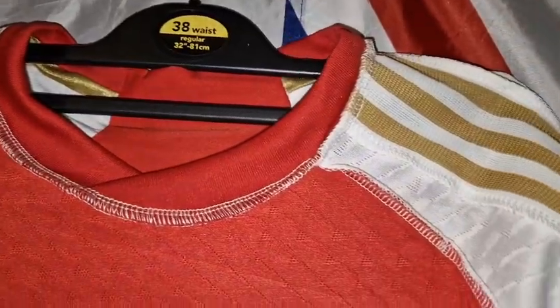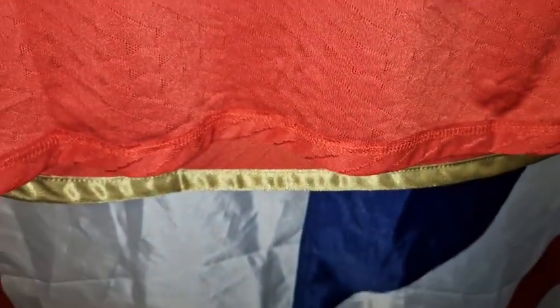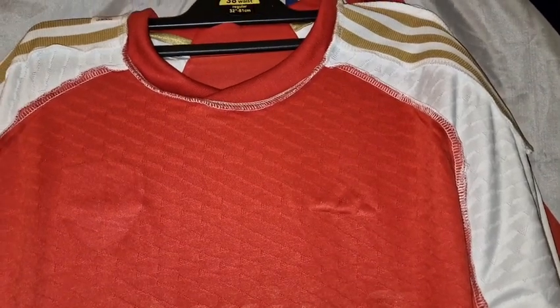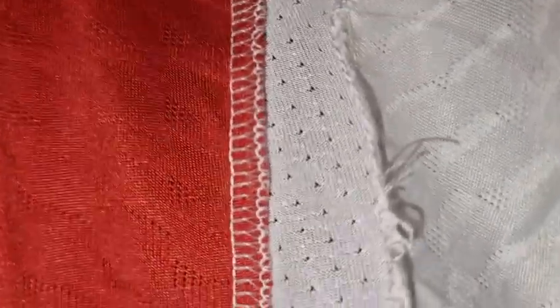The badges are obviously heat pressed on — you can see them through the material — but yeah, excellent. I am really impressed with gkkoc.com. Turning it over to the other side on the inside, running up the back part, there's a little bit of loose stitch in there that just needs chopping off, but nothing major at all.